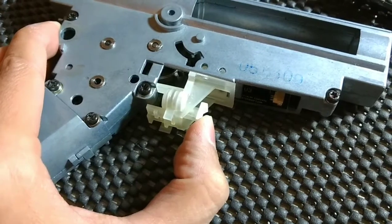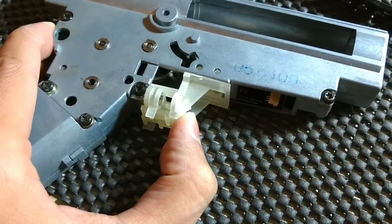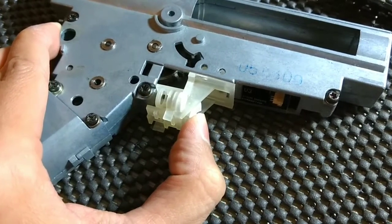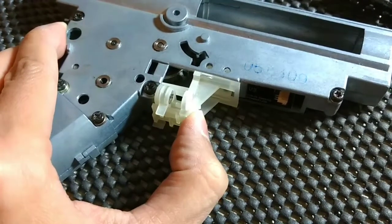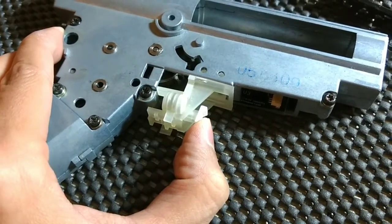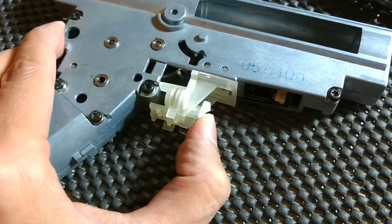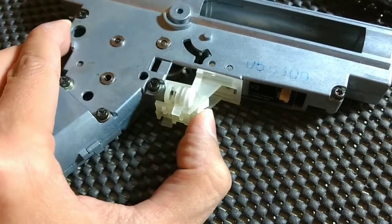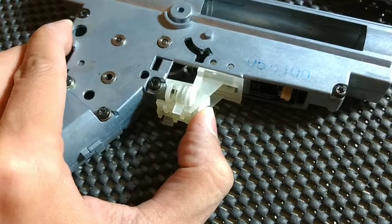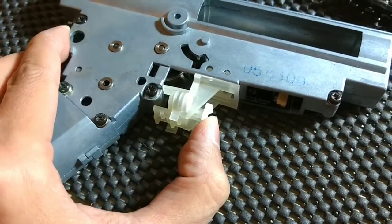This uses a set of magnets to act as a sear, so it has a very crisp break and then a very crisp reset as you let go. There are no springs — everything here is driven by magnetic force. The attraction of the magnets provides the break but also provides the return.